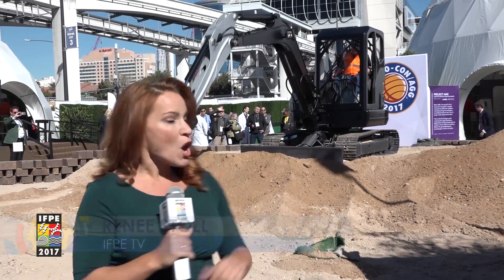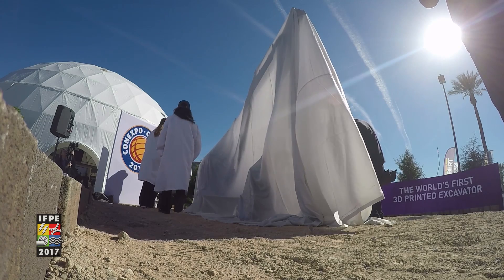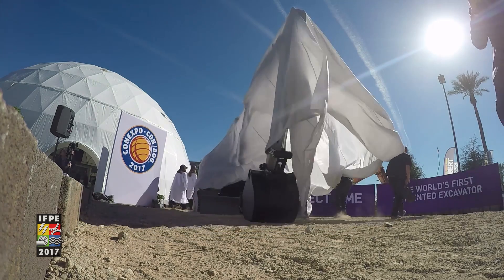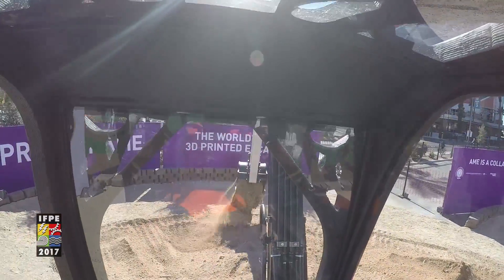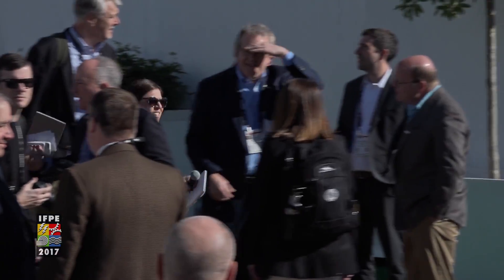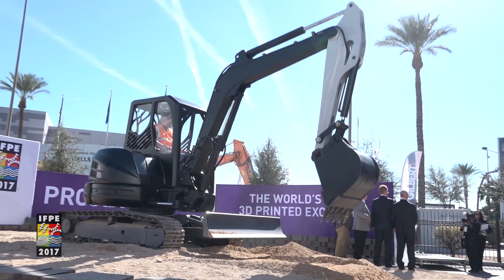The future of manufacturing unveiled on day one of IFP with this 3D printed mini excavator. It's known as Project AIME, which stands for Additive Manufactured Excavator. This collaborative work has generated the first large-scale use of steel in 3D printing. It also incorporates some fluid power advances. It's never been done before, and we're actually using three different kinds of 3D printing technology.